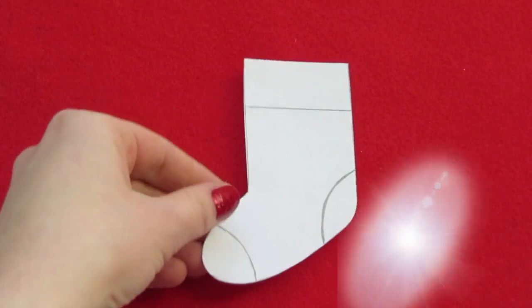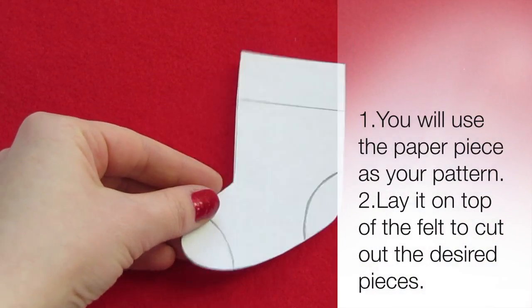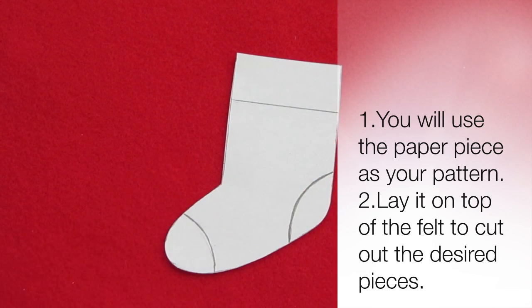Start by drawing your stocking shape onto white paper. This one is about 4 inches tall and 2 inches wide.